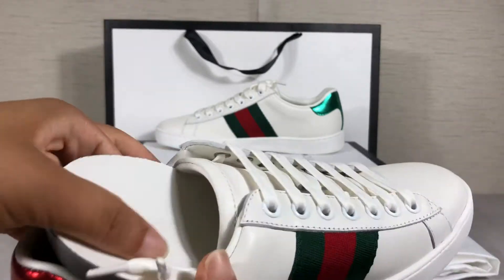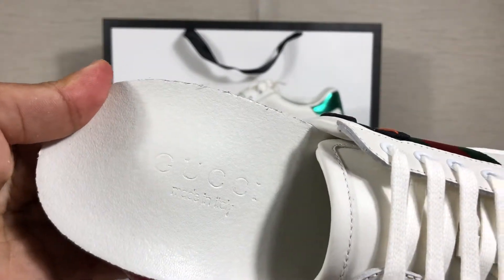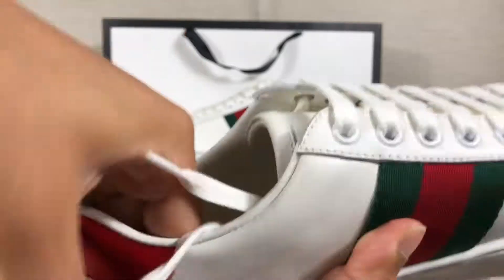Let's check the insole — Gucci printing. Made in Italy, the original country for fashion.